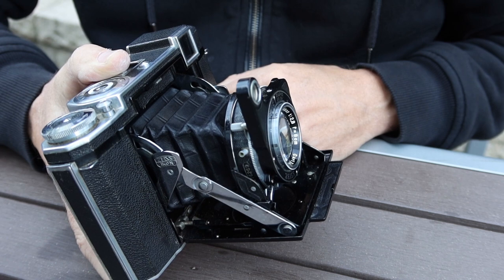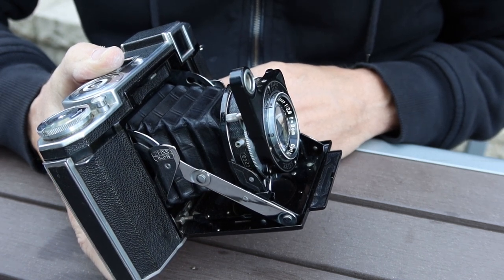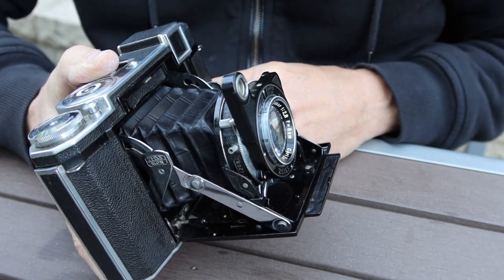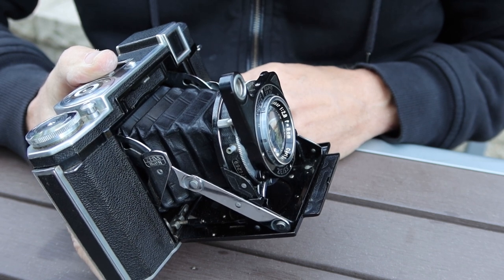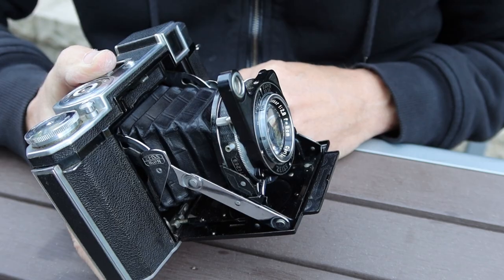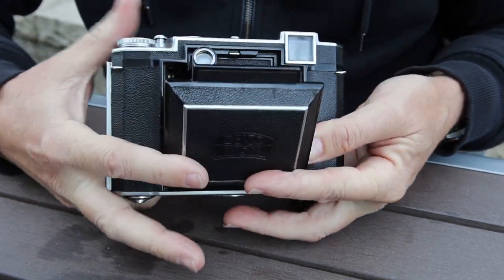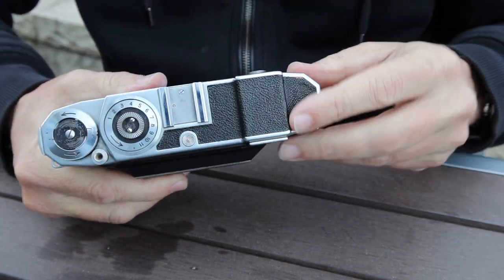Another problem with old bellows is that they can accumulate dust, which gets on the film when you're taking photographs. So before using these cameras, from time to time I will open the film door on the back and blow out the dust with a blower or something like that. Okay, so let's go ahead and take a look at the features and functions of the camera.